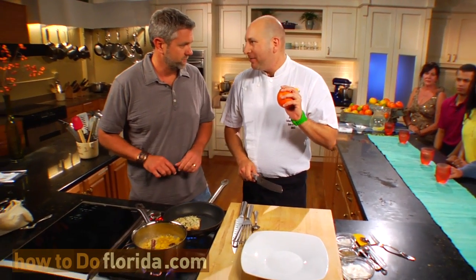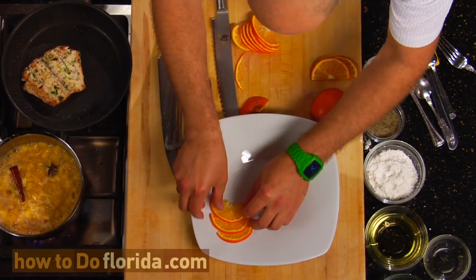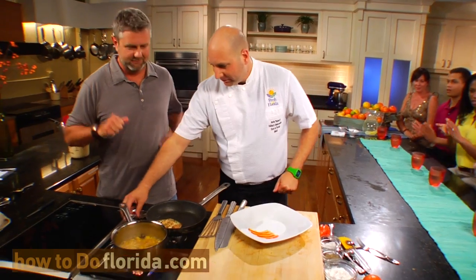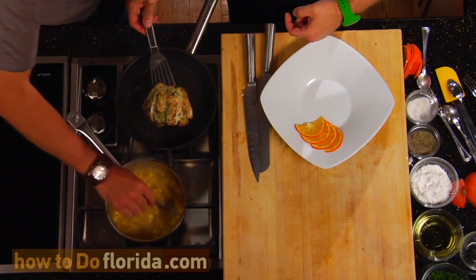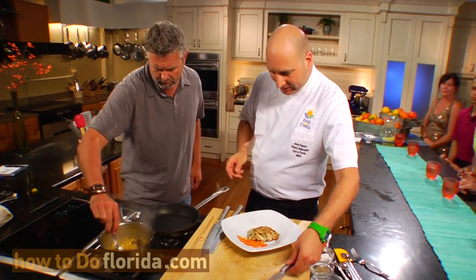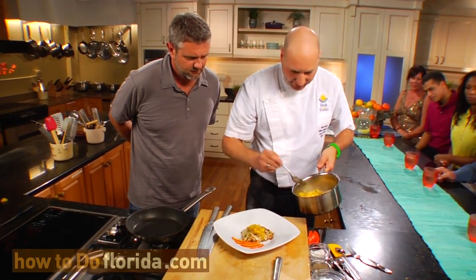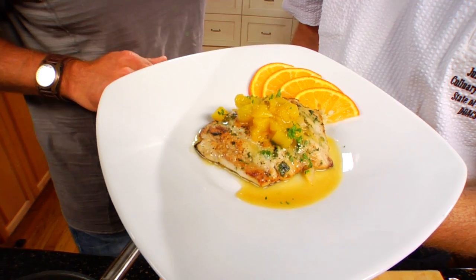I'm going to slice some garnish — I've got these beautiful honey bells. Big fan of the honey bell — personal opinion, that is the Superman of citrus. All right, I think we're ready to plate up. I'll lay the fish fillet right on some of this nice jam, right across here. We've got mango, we've got honey bell, we've got grouper — what do you think about this meal? Wonderful. I'm ready to eat. All right, me too.